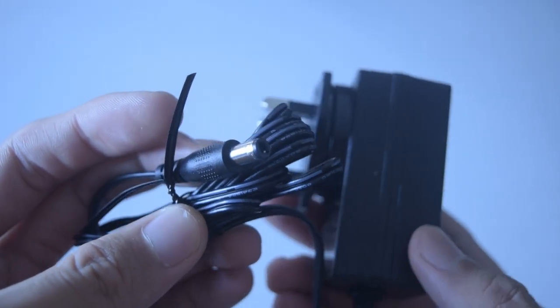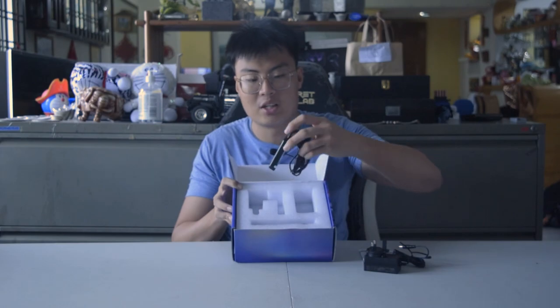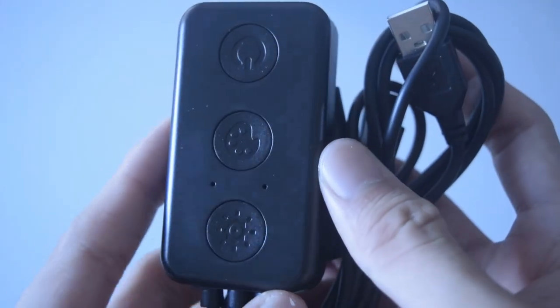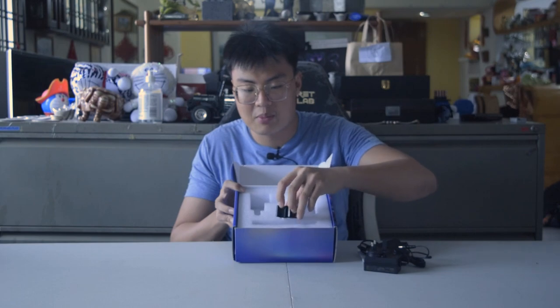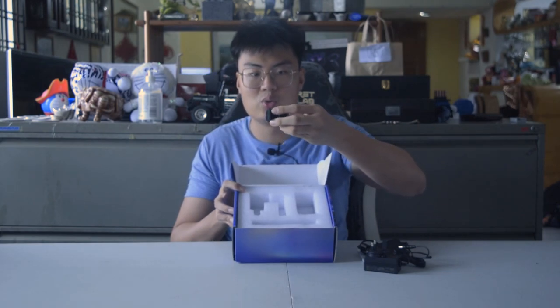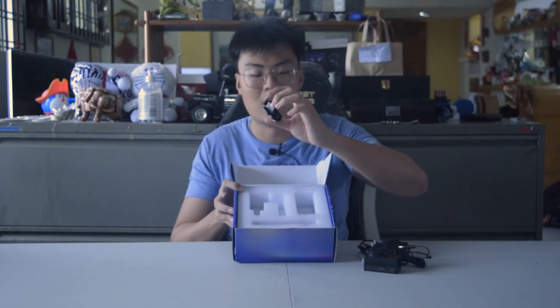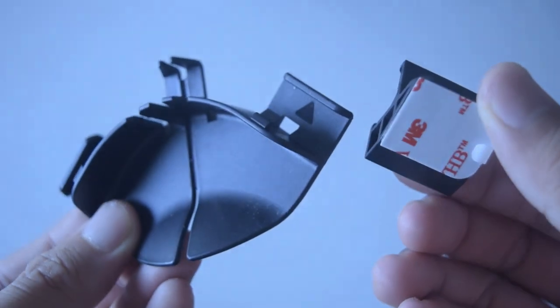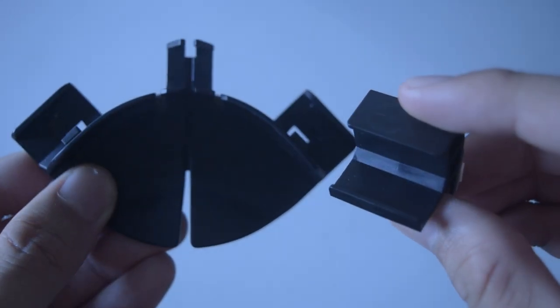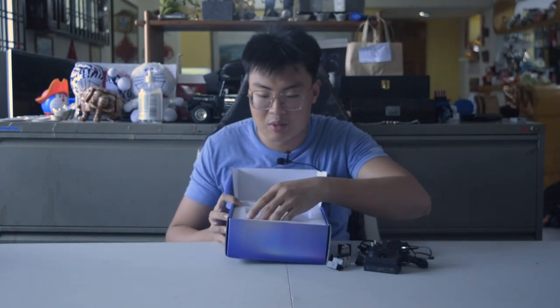Let me show you what else is in the box. We have the control box right here, which is used to power the system — I'll go through this later in the video. We also have clip holders used to clip the LED strip to the back of your monitor. These are 3M adhesive clips, and there are six of them included in the box.